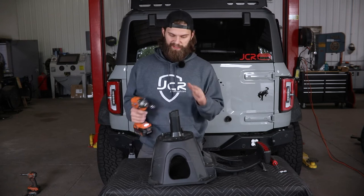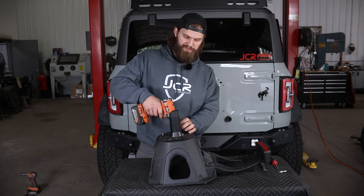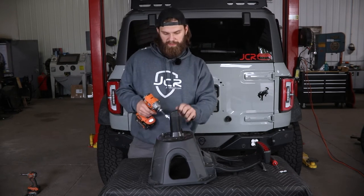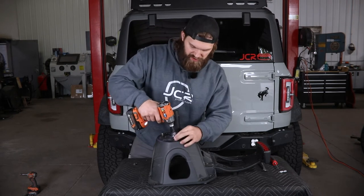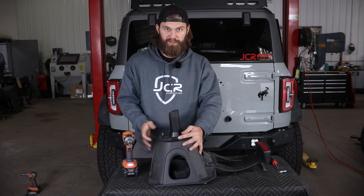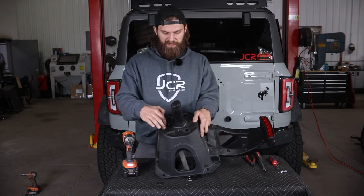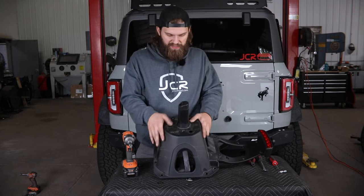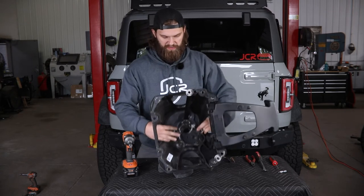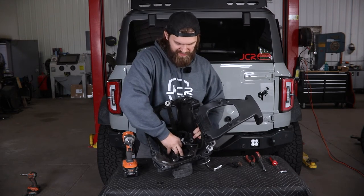We'll begin the disassembly with a T30 torx socket to remove the two torx head screws up top. Getting these out of the way should allow the wheel stud assembly to drop free, and then you're going to need to push through each of these holes on the plastic structure to free that up and let it drop out of the back side.